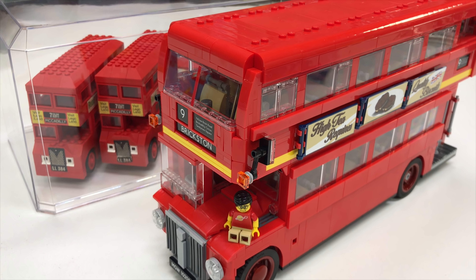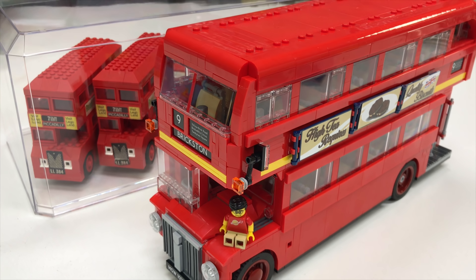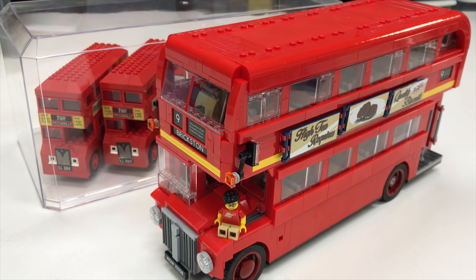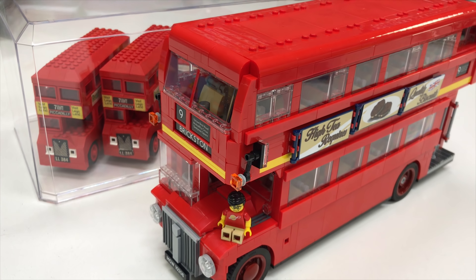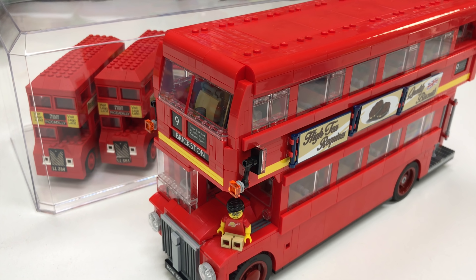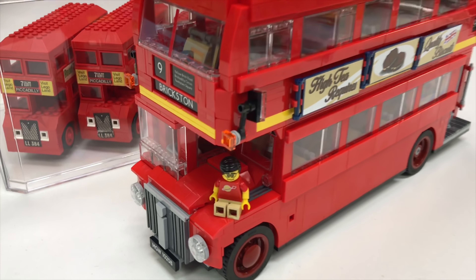I don't want to say it's like one of my favorite sets, but I do like collecting the LEGO London buses, so this goes in the collection. Thanks for watching this video. We're going to be doing a video review or overview of a LEGO set every day in 2019. Hopefully we don't miss a day — it's my challenge for 2019. Thanks for watching and we'll see you in the next one.